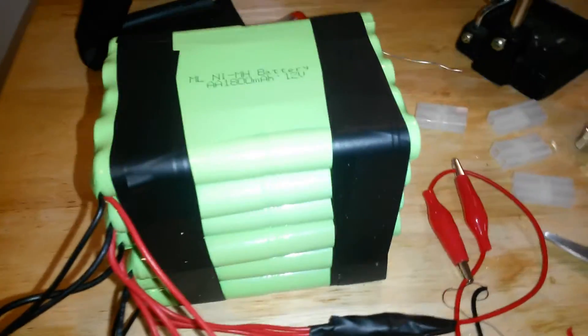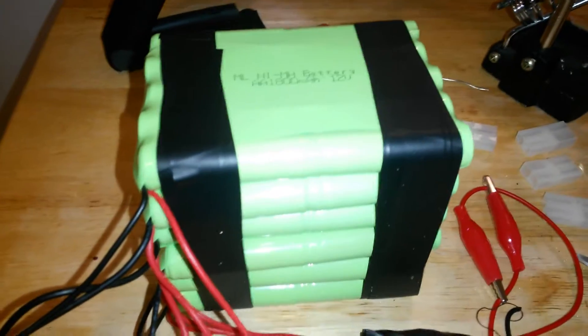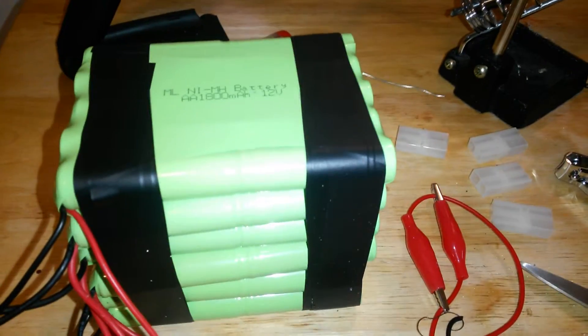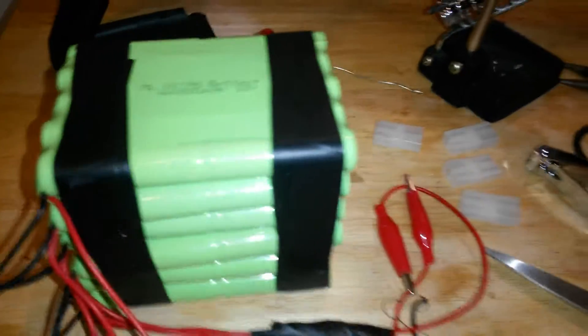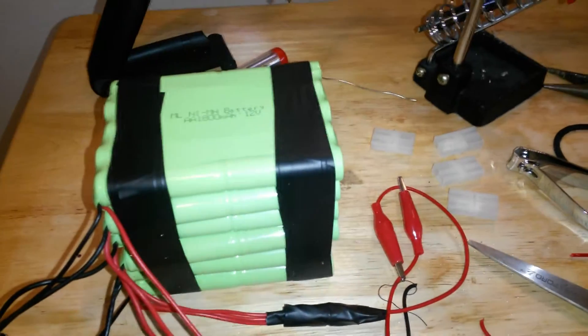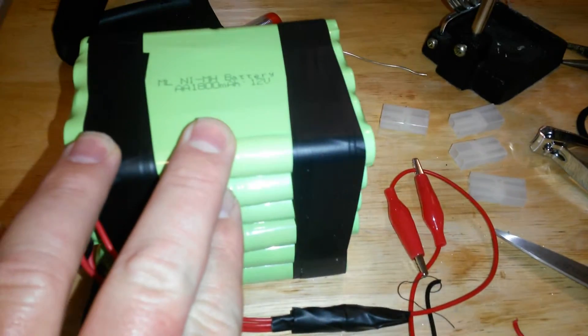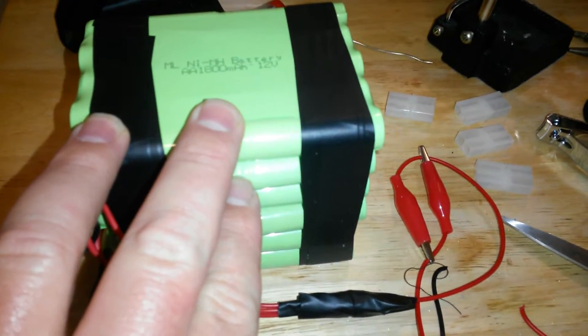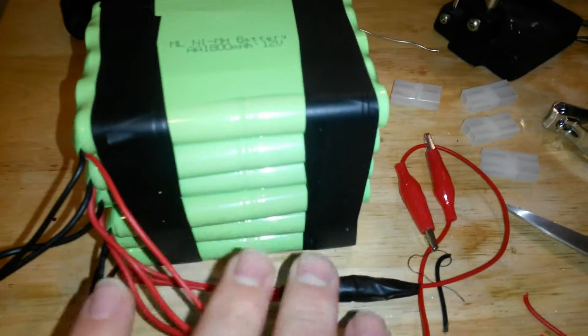I bought a solar panel from Harbor Freight, and at my house we have a deep cycle marine battery, but it off-gasses, and at this location they didn't want the off-gassing. So I tried running it with just two of these and it would run the box, but it wasn't getting any extra power.